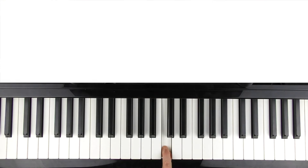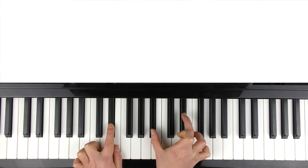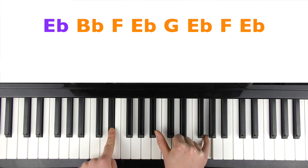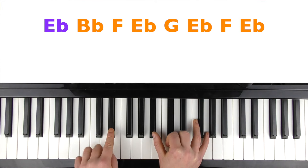Here is middle C for reference. Your left hand is going to be starting on the E flat below middle C, and the right hand is going to start on the B flat. The pattern goes: E flat, B flat, F, B flat, and then G. Then B flat, B flat, F, B flat. So if I speed that up — that's the first part.